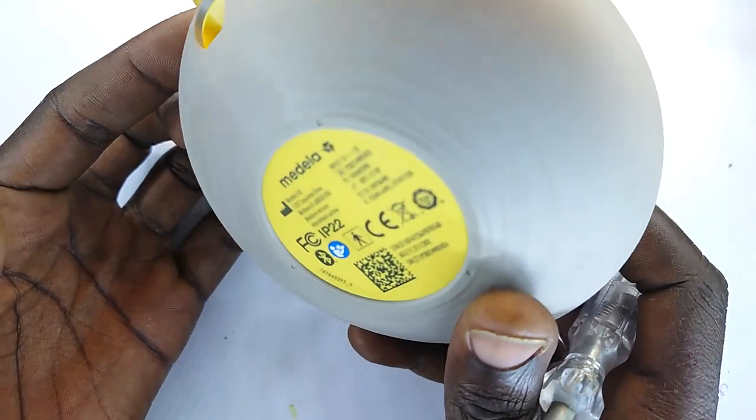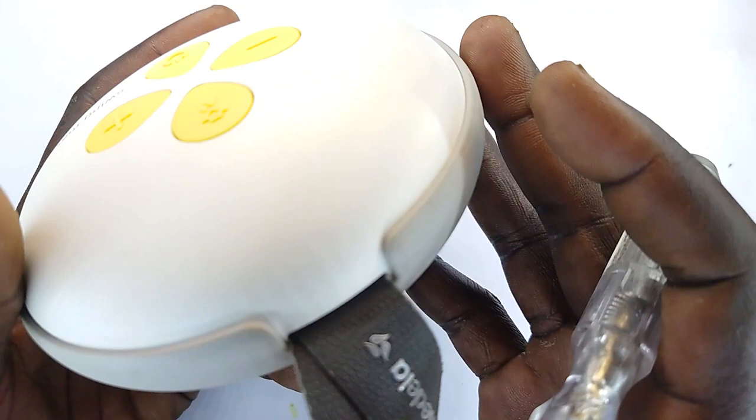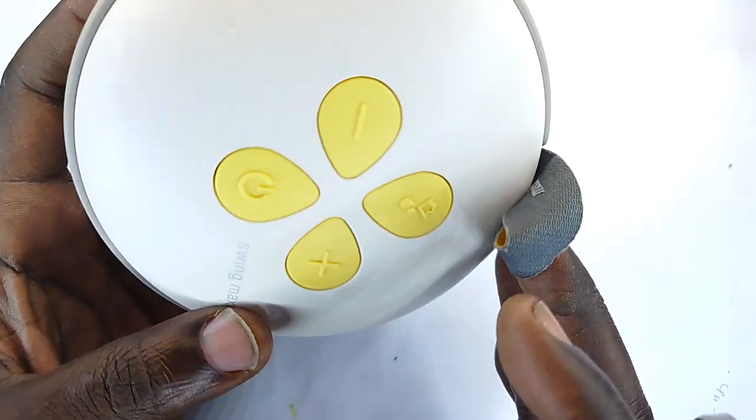Some are manually powered, but this is the automatic one — it's electronically powered. This is the rechargeable type; you can see the charging portion.